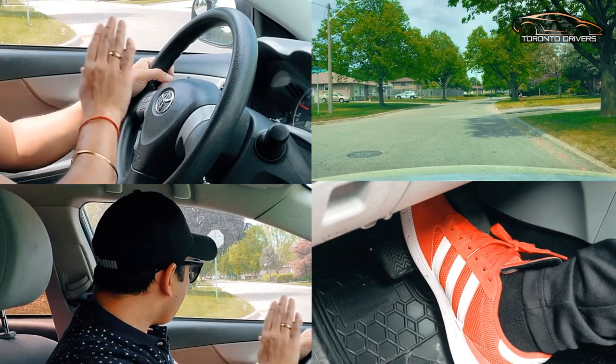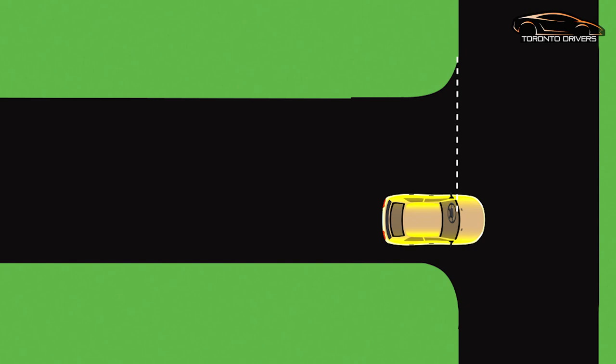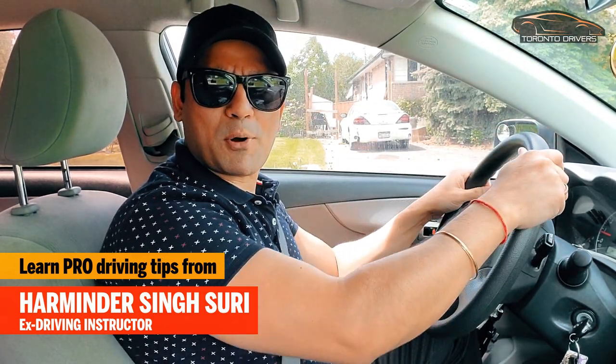I'm basically aligning my steering wheel with the edge of the curb. If you look there, the edge of the curb is aligning with my steering wheel. Hello everyone, in this video I'm going to show you how to do left turns with the push and pull method.